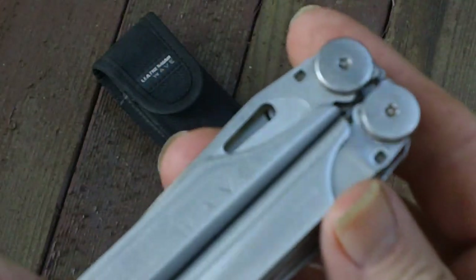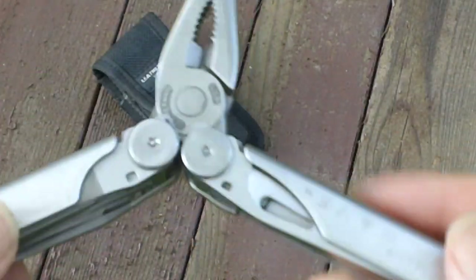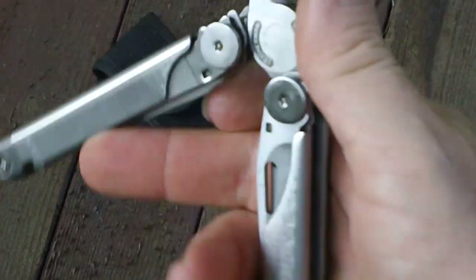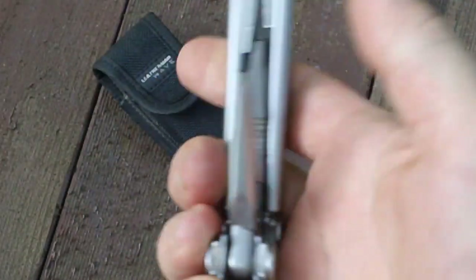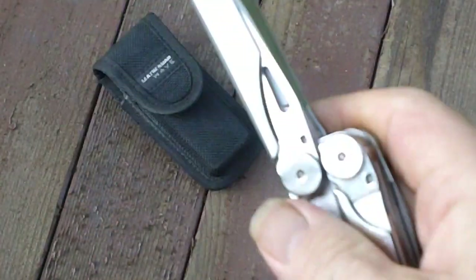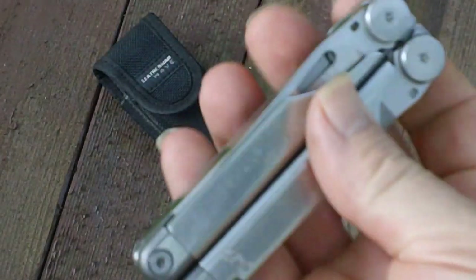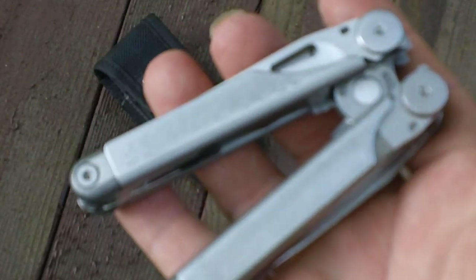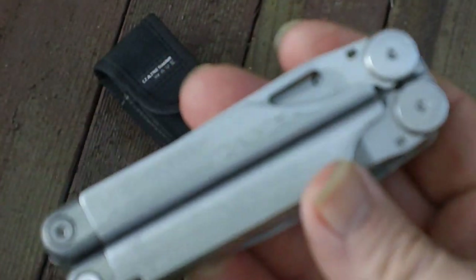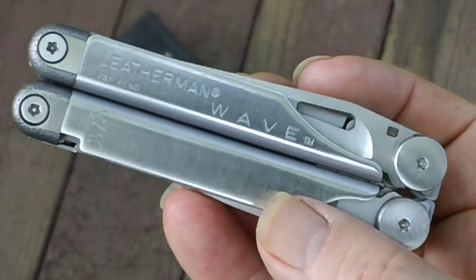Like many multi-tools, when you first get it, it's really tough to open it up. But as you can see with this one, I'm not using all that much pressure — this saw has a couple years' worth of action at work, so it's very well freed up. The original Wave was redesigned in 2004.